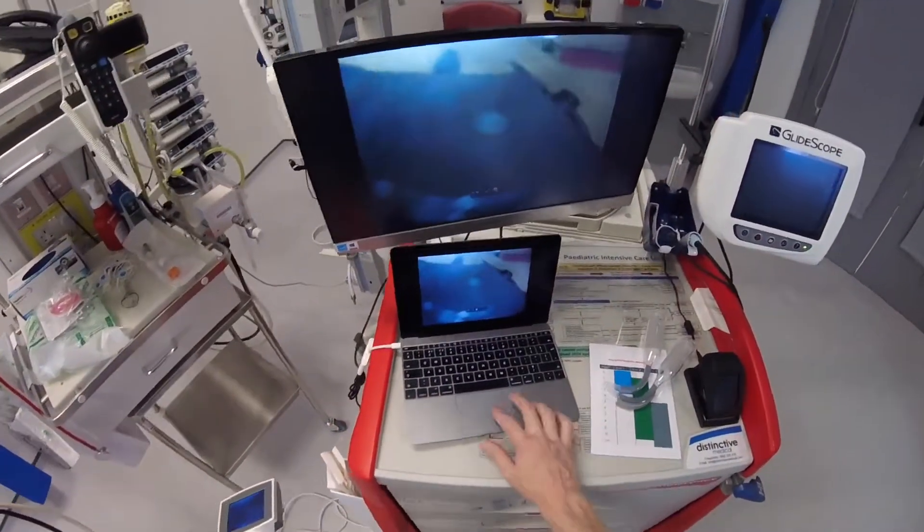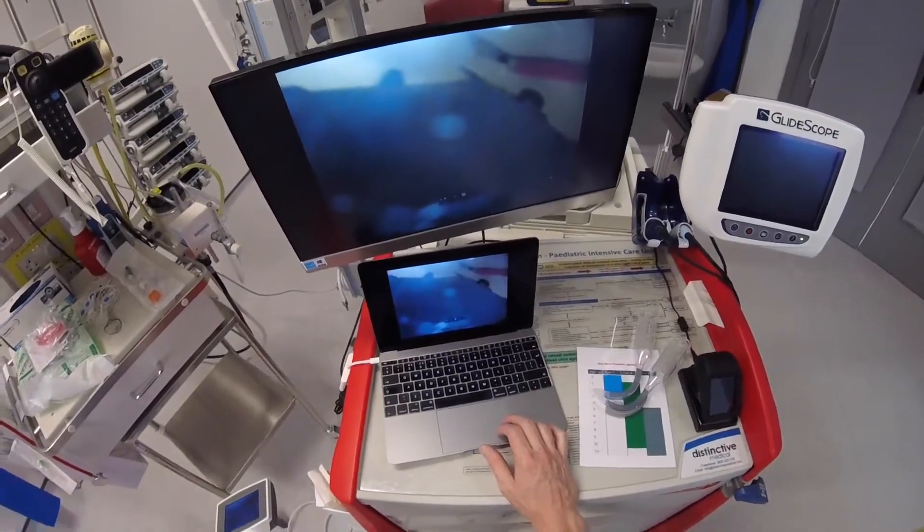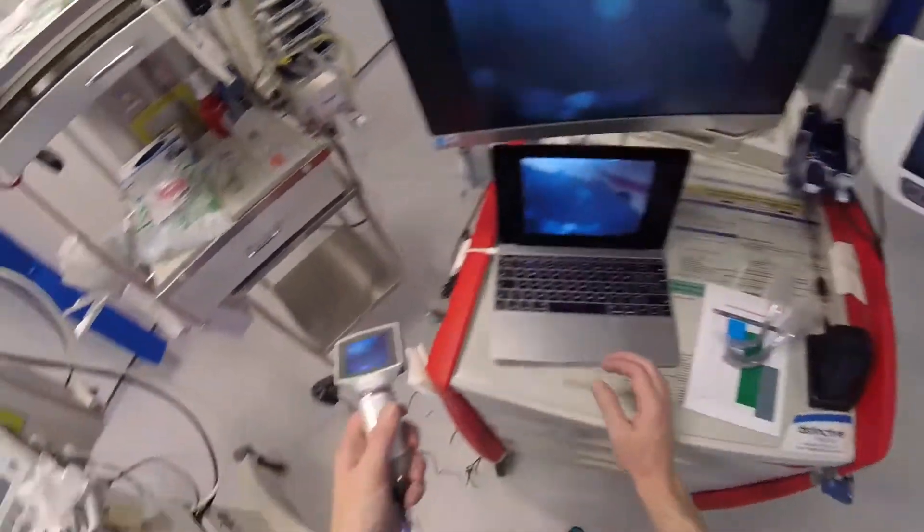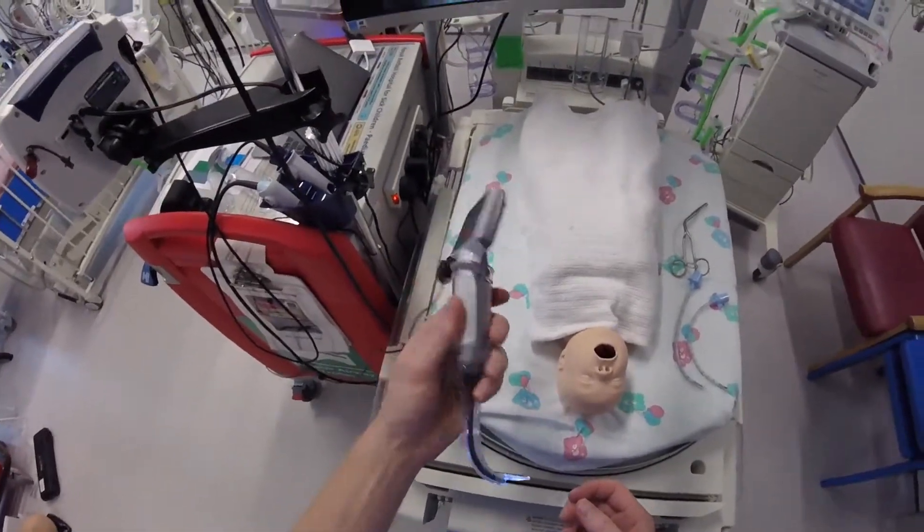If you're using a PC, there's probably similar software that you can use. So I want to show you this on the mannequins now and give you a quick run through of how to actually use this.